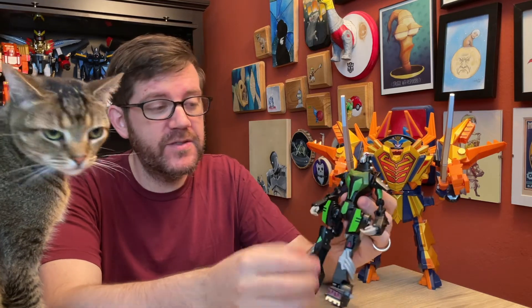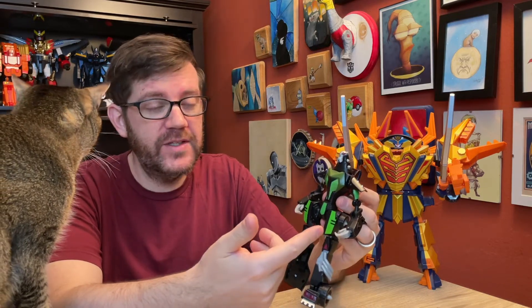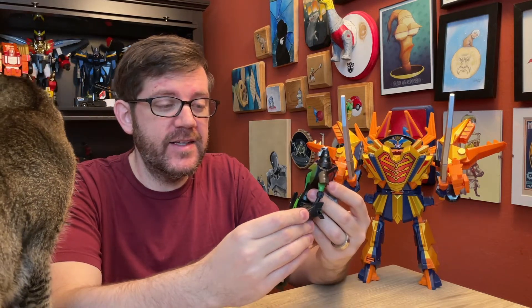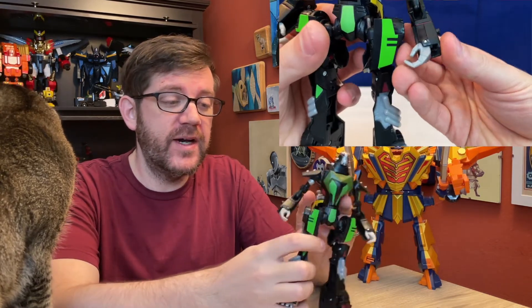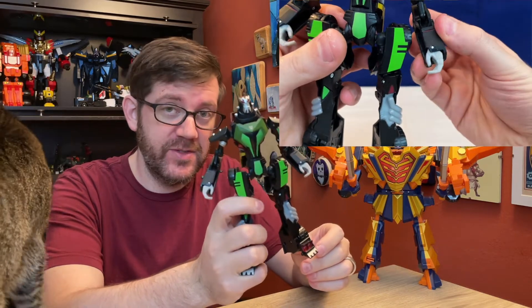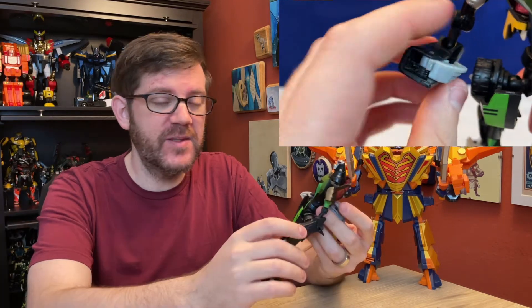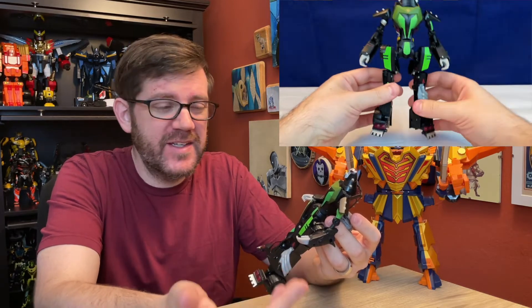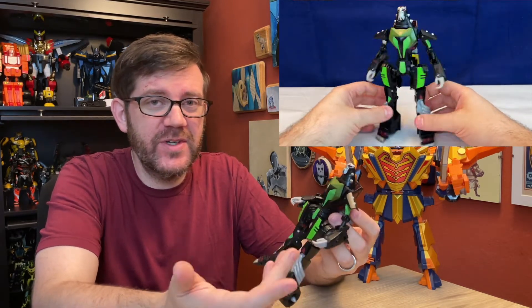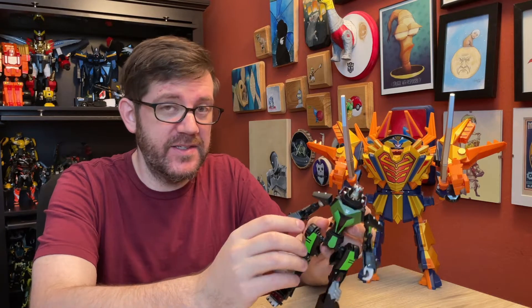I want to say these are where the hands normally sit when you get this figure by default, and I did not like that. So I modified it so you can move the hands out more fully. Why the figure wasn't designed to do this in the first place, I don't know, because there doesn't seem to be any real logistical reason for it. The plastic that you have to carve out — and you do have to carve it out — it doesn't seem to be load-bearing. It's not necessary for the transformation. It is relatively easy to take out, but you can't disassemble the arm, at least not easily.